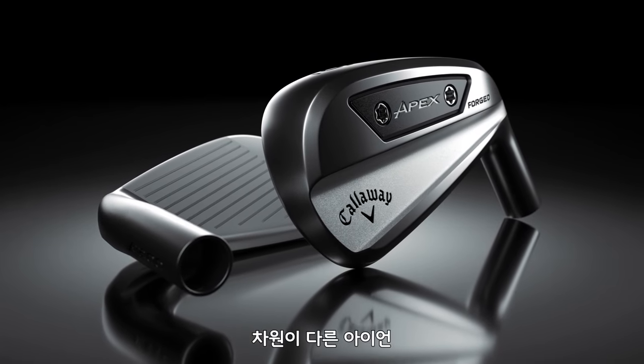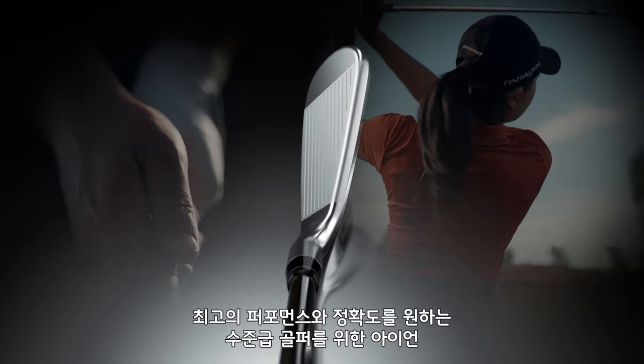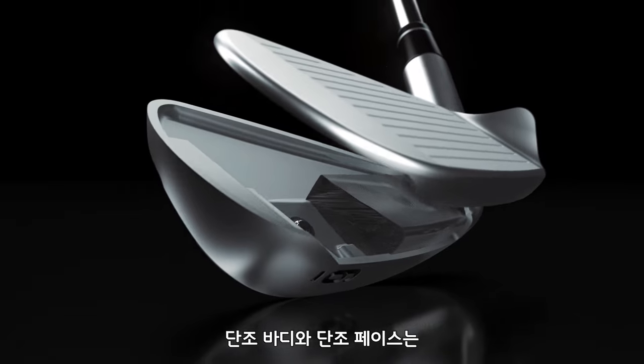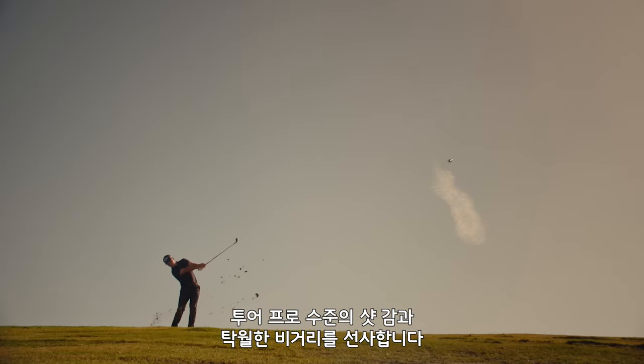Introducing an iron like no other. Crafted for the aspiring player seeking the ultimate in performance and precision. A forged hollow body and forged face deliver tour level feel and outstanding distance.